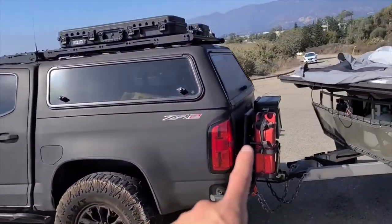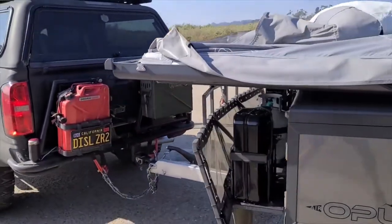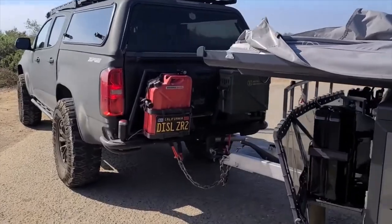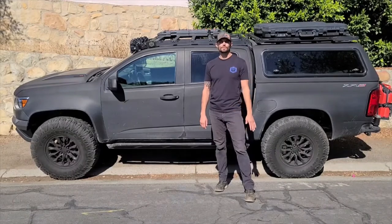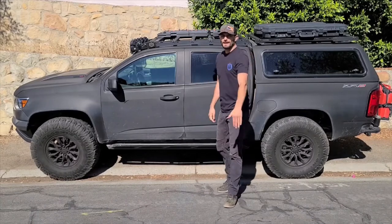If anybody wants one of these, let me know — I can make another one, maybe make a few more. Me and my buddy Jesse. Just hit me up on Instagram and DM me. Thanks for watching. If you have any questions, just leave it in the comments below or message me on Instagram: ReadyRig4x4. Have a good one.